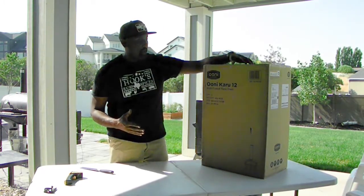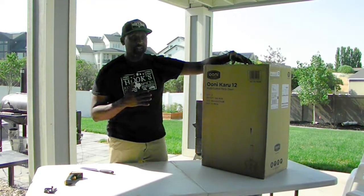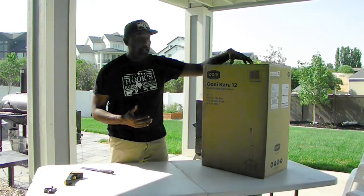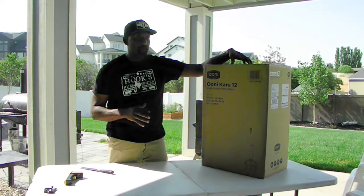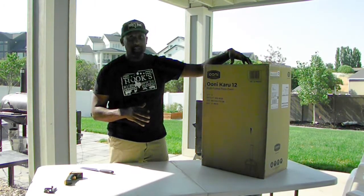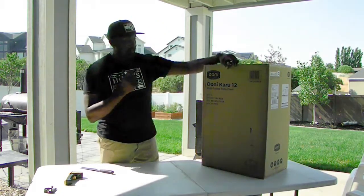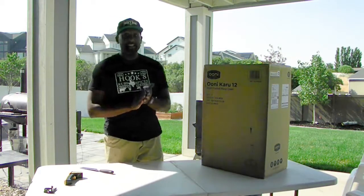I've heard a lot about the Ooni, heard a lot about the Karu, and the Pro Forno — there's all kinds of pizza ovens out there. My daughter and I actually thought about building one, but then I was like, well what if we want to take it somewhere? What if we want to move it? That could be pretty much impossible. So thankfully my family got this, and boy am I excited to have some pizza.